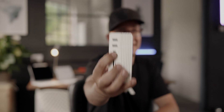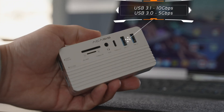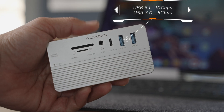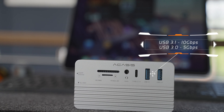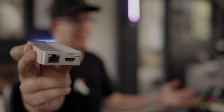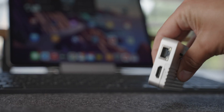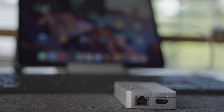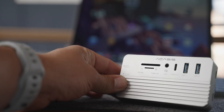It has another USB-C port at 10 gigabits per second, and two standard USB ports — one at 5Gbps and another at 10Gbps. It has a couple of slots supporting SD and micro SD cards. On the other side, it has a full-size HDMI capable of 4K at 60Hz, and a Gigabit Ethernet port too. That's a lot in one tiny device. With the SD and Micro SD slots, this makes an incredible tool for transferring photos, videos, or documents between devices.